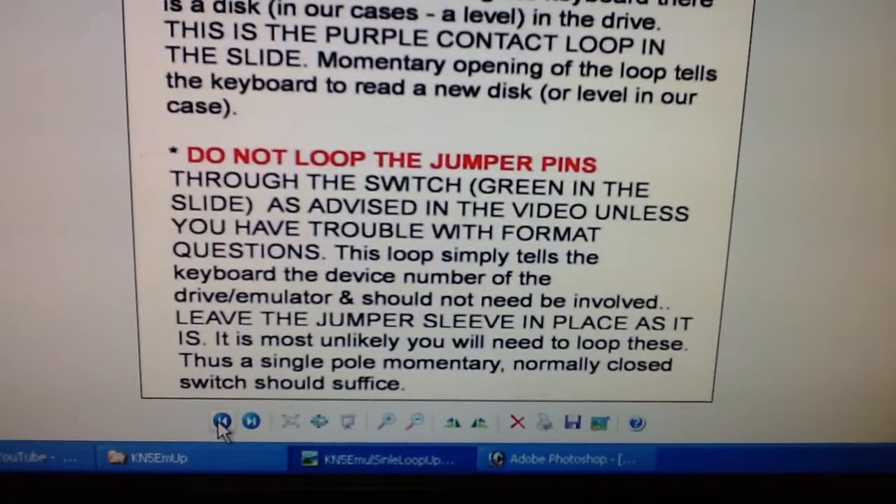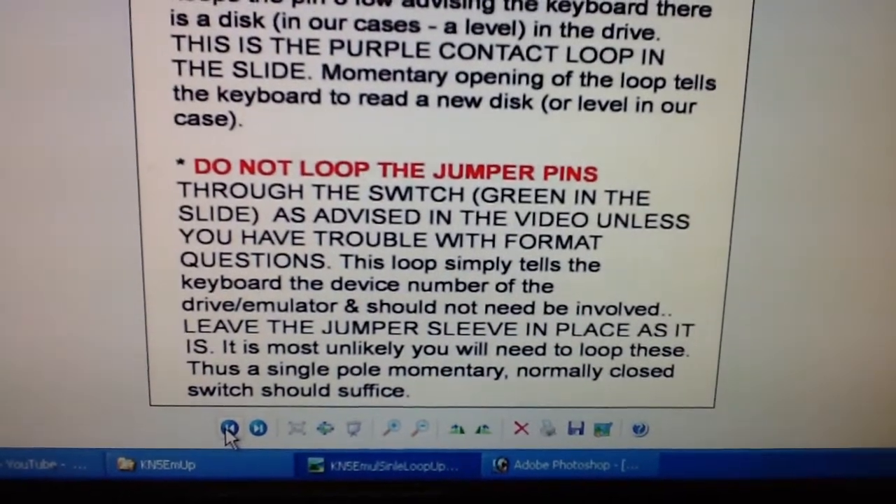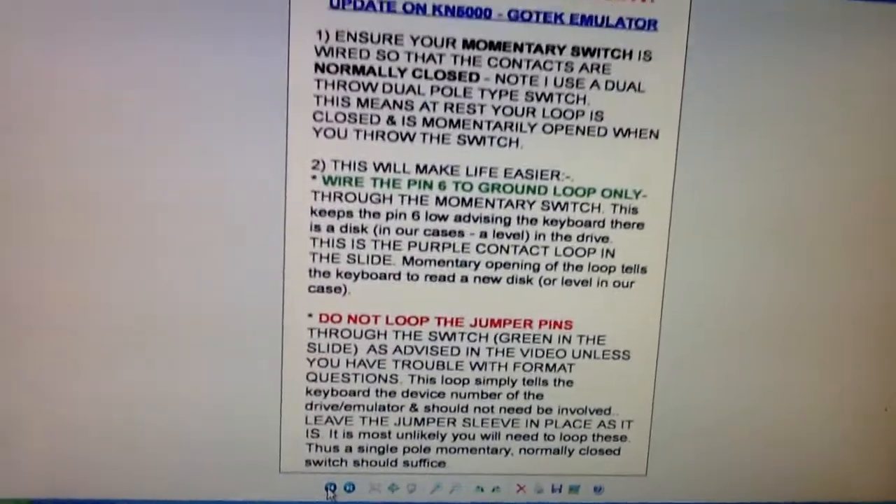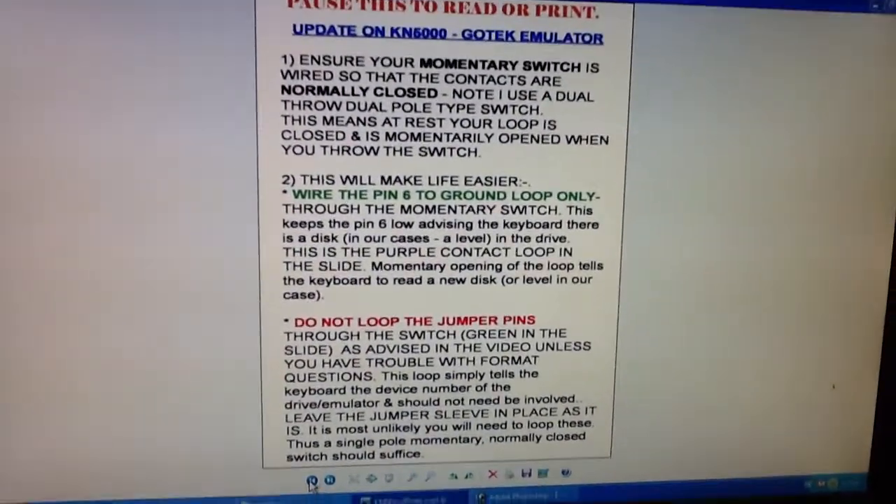Thus, a single pole momentary normally closed switch should suffice. The video should explain every other detail — it has just made life a little bit simpler.